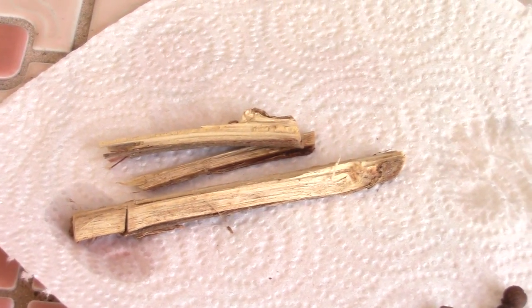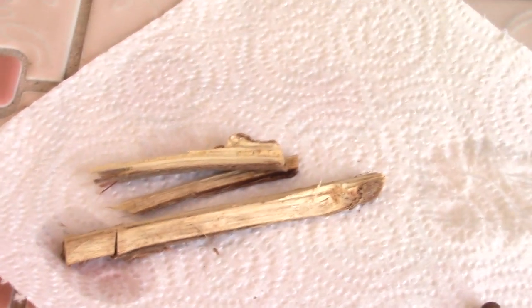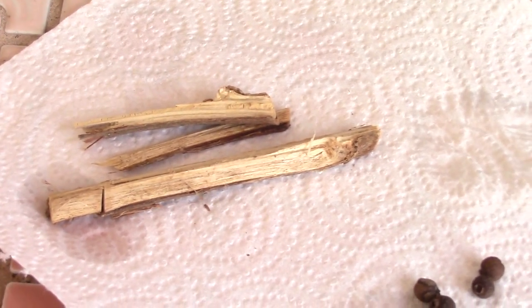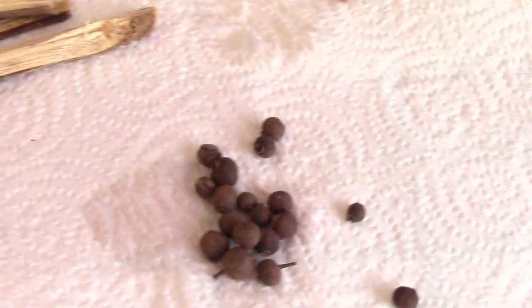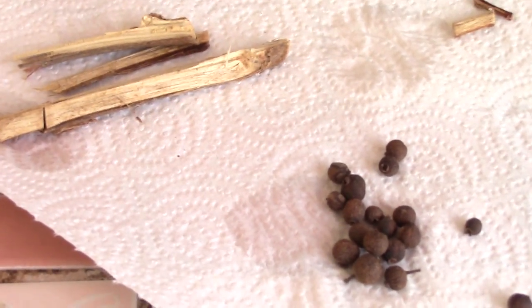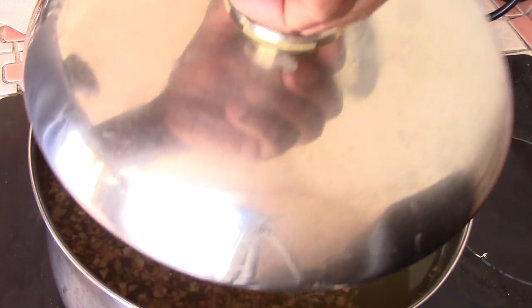We're going to put these in now while it's still steaming. These two things are optional — you don't have to use them. But if you want authentic Caribbean-style ginger beer, then do your best to find them. I'm going to put this in the pot right now while it's still steaming.